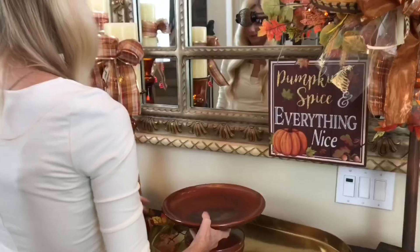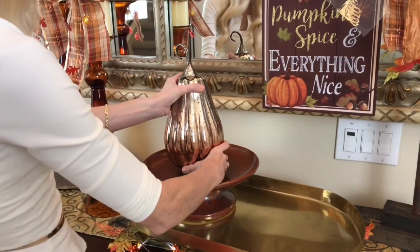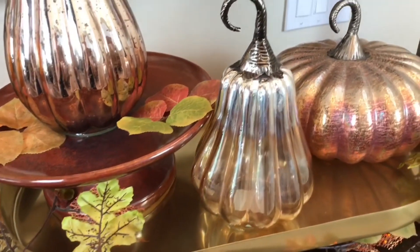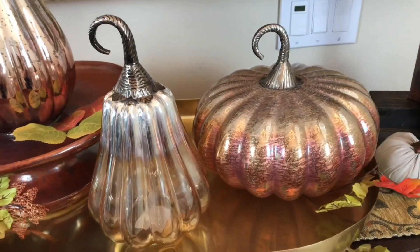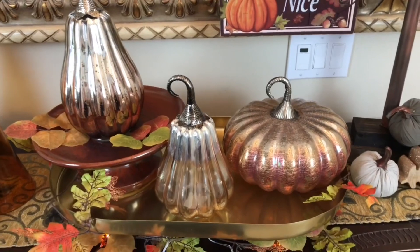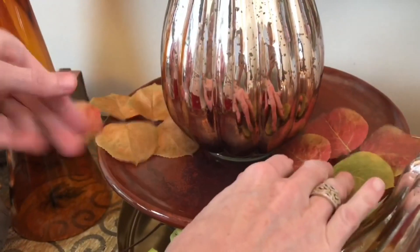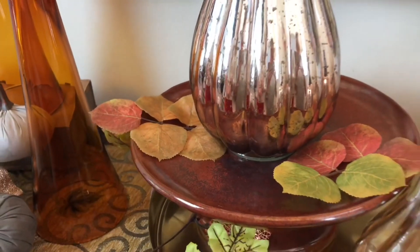I'm placing the brass tray in the center of my tablescape, raised on a box with Dollar Tree mini lights and fall leaves underneath to create a warm ambiance. I'm adding a cake stand inside the tray for extra height variation, then placing mercury glass pumpkins from HomeGoods and Tuesday Morning on top. The gold iridescent shimmer of the mercury glass adds such a nice detail.